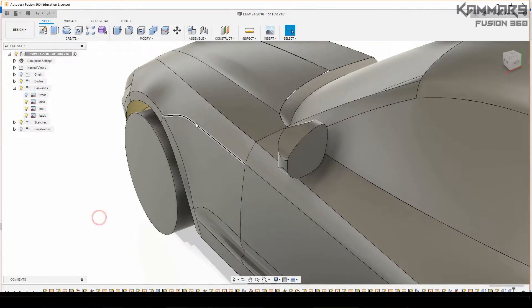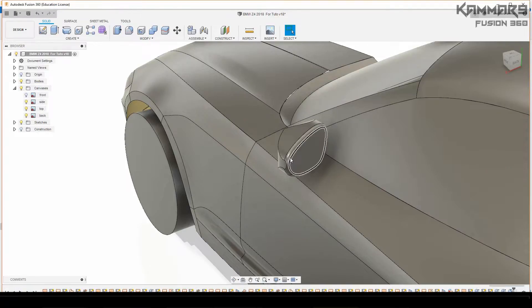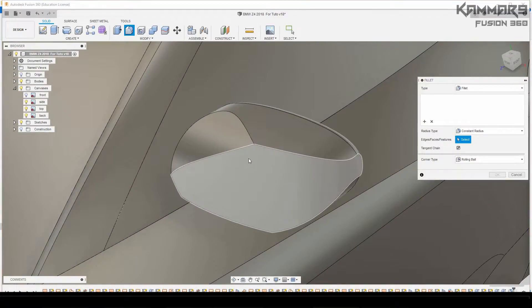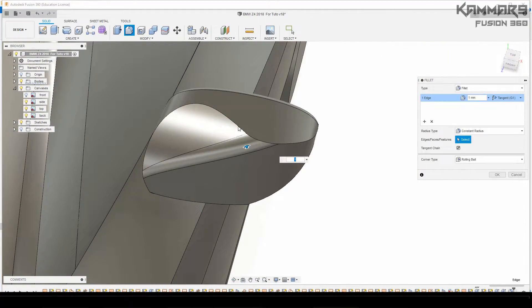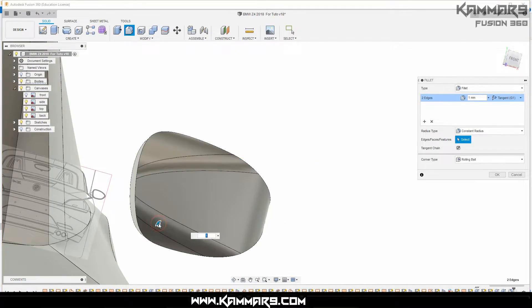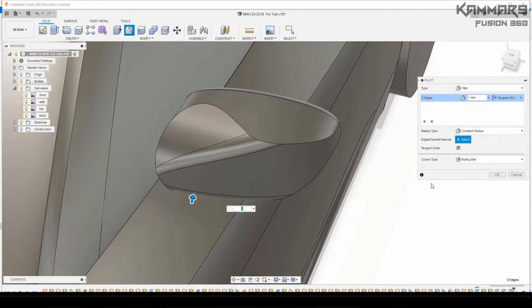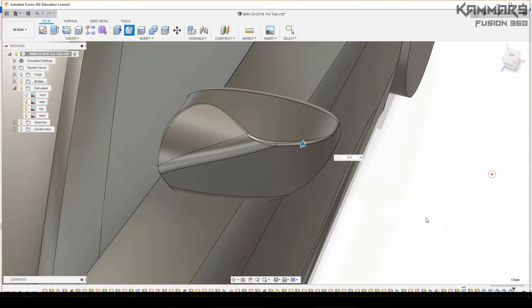Here I will add some fillets to our design. I will select this edge and for this one I will put one millimeter. I can select the other one like this, press OK. And the last one you can put 0.2 — if you have an error just put 0.1.